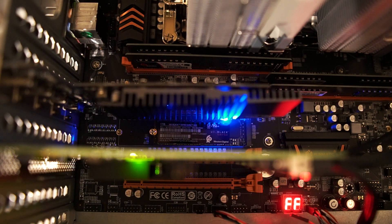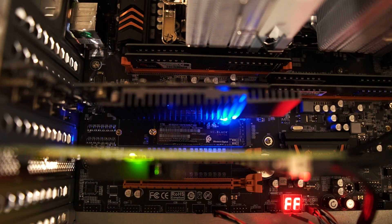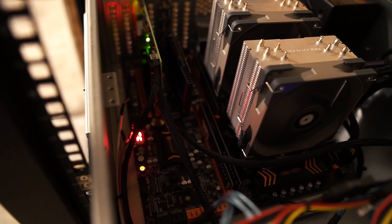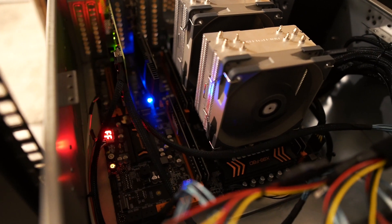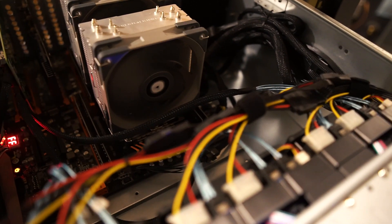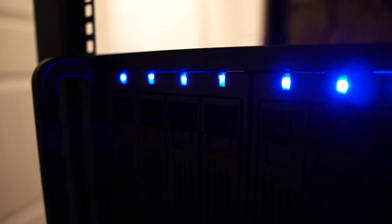I got a cheap ASUS GT 710 fanless video card, which ended up costing way more than it should have, an LSI 9201-16i PCIe SATA card which supports up to 16 discs, and finally an EVGA 600-watt power supply.